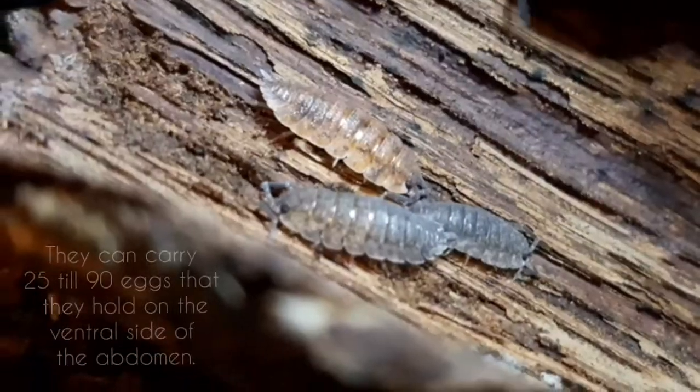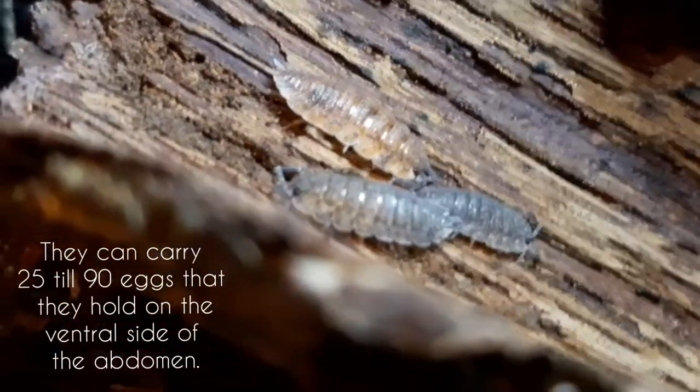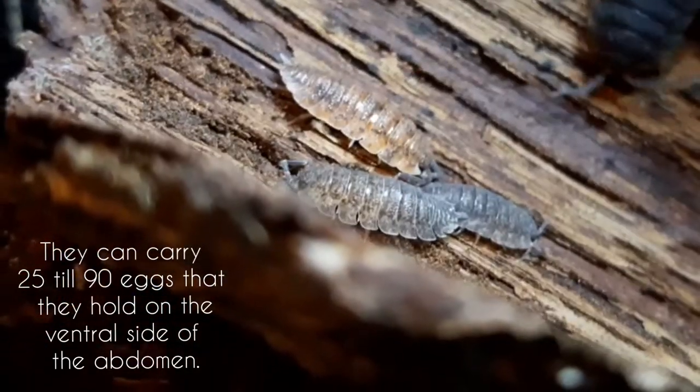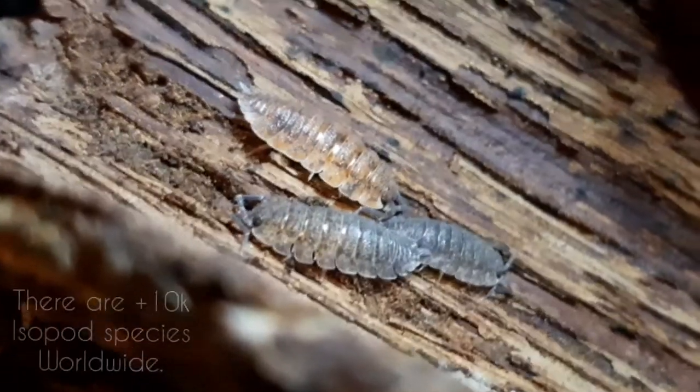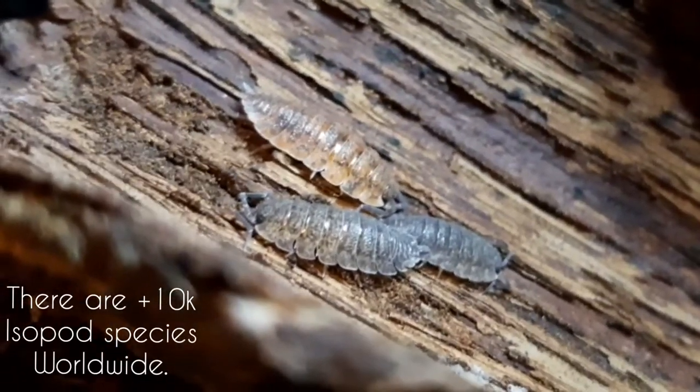They can carry 25 to 90 eggs held on the ventral side of the abdomen, and the young will be fully grown after three months. There are more than 10,000 isopod species worldwide.